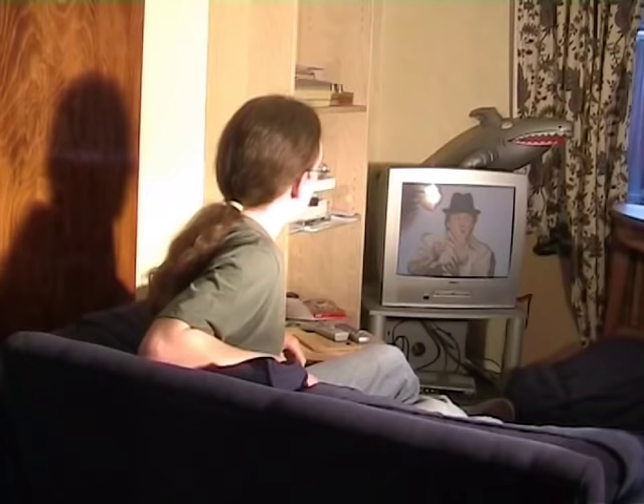I was watching QI one evening when Stephen Fry said something that really caught my attention: pineapples have an enzyme called bromelain, which actually erases and destroys the fingerprints of people who work with them. It was even used as a plot point in an episode of Hawaii Five-O. So I thought: if I put my fingers in a tin of pineapple rings overnight, I could become a master criminal by morning.